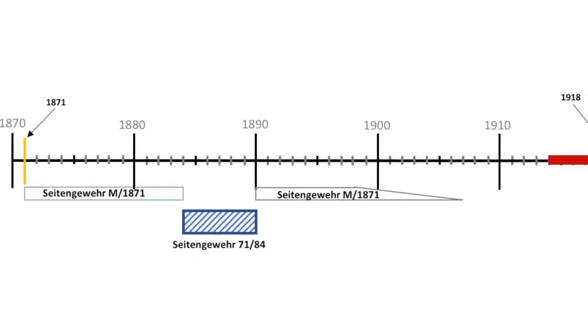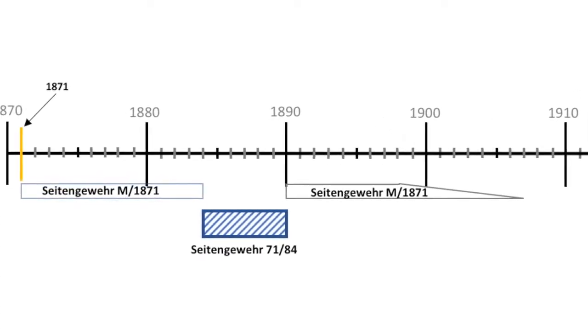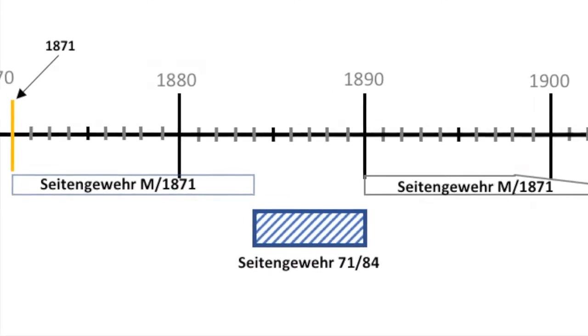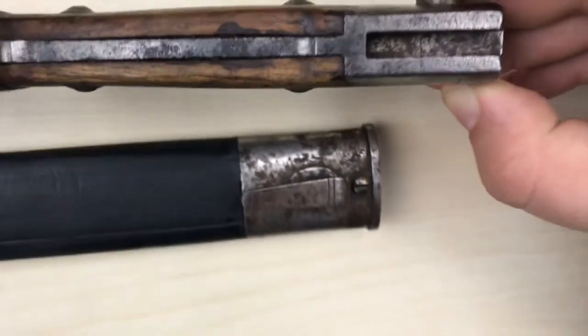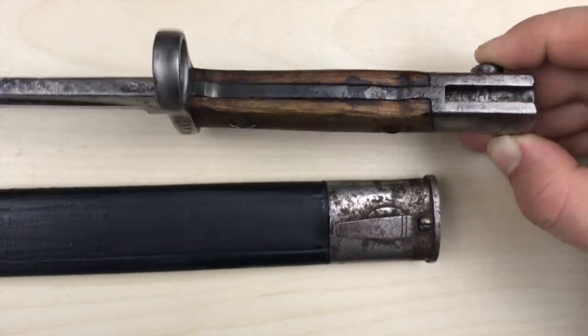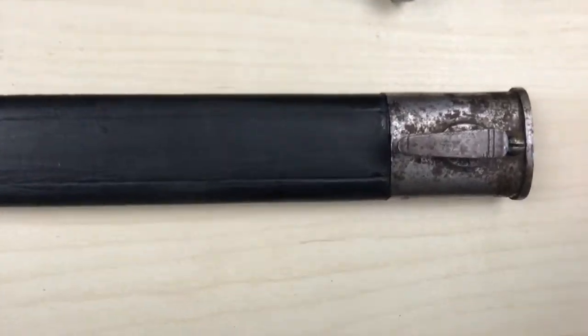The 71/84 served as the standard infantry bayonet in Prussia, Saxony, and Württemberg until 1890, when it was replaced by the old Bayonet 1871. This was done to make sure the German infantry was able to fight French soldiers in a potential war between the two countries.